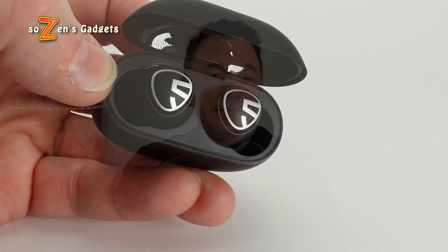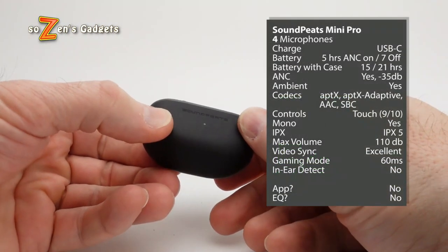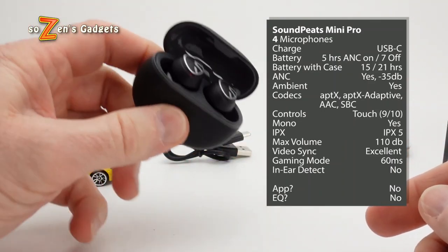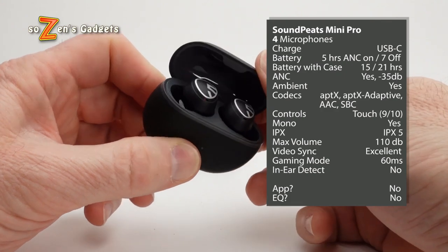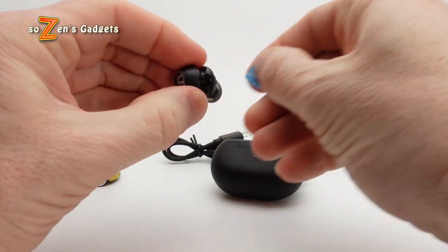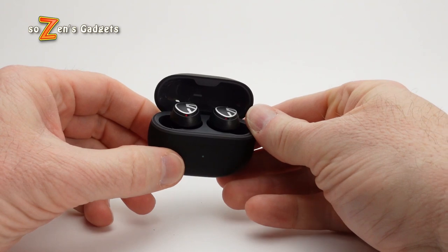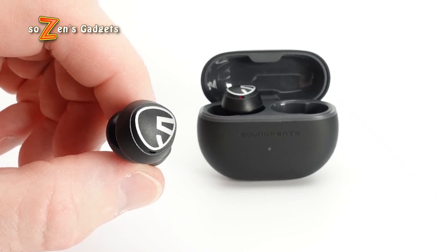Soundpeats claims the ANC will deliver 35 decibels of noise reduction. I eagerly fired up the ANC and didn't notice any hissing. Music is very minimally impacted by just a slight pullback at the very top end of the high frequencies in AptX Adaptive mode. Most importantly, the Hybrid ANC did a good job of eliminating low-frequency sounds, though on higher-frequency sounds it is less effective. For example, while listening to a movie at medium volume, it blocked a lot of my soundbar's bass, but voices still came through — sounding oddly tinny, but audible. Still, for this price, I'd happily take the Soundpeats Mini Pros to the gym, fire up the Hybrid ANC, and run my workout in a little peace and quiet.